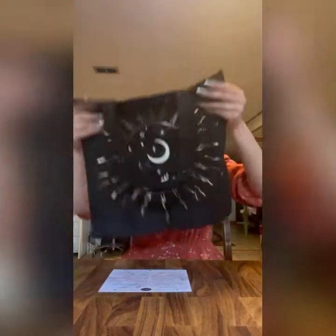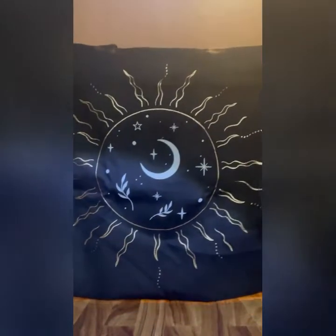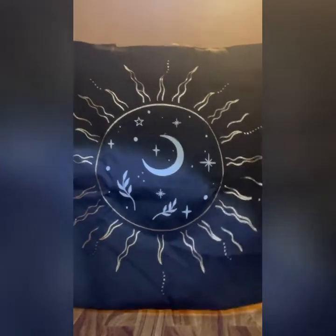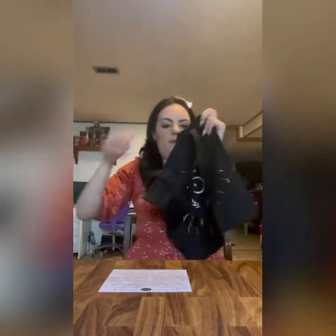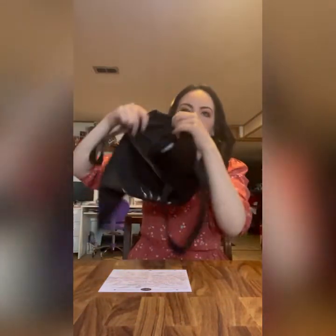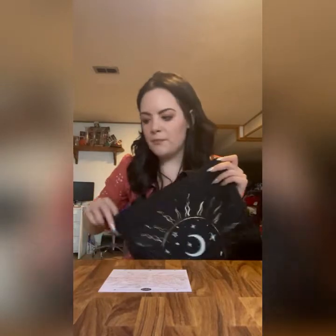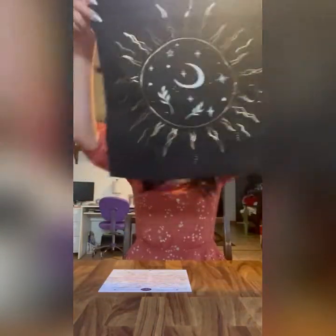They have given us canvas tote bags in the past and I love all of them. Here's this month's — I think the patterns on here are beautiful. They're also really spacious; you can fit quite a lot in here. I have another one by them that's white, but I don't use that one frequently mainly because I'm afraid to get it dirty. This one's black, so I should have a more difficult time dirtying this one.